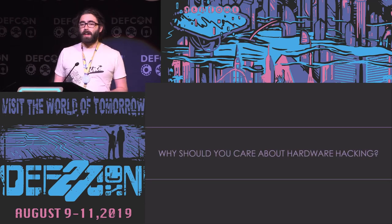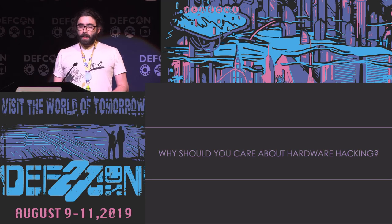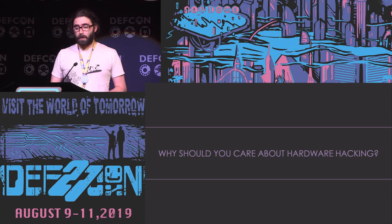Why should you care about hardware hacking? I see two main reasons. First, it's really fun and empowering to break open a device you have at home or at work, and instead of considering it a black box, start poking at it and understanding how it works. More pragmatically, software is becoming much harder to exploit. Finding a vulnerability in a web server is kind of hard, but if you can just open the device, solder a couple of wires, and get a shell — that's much easier. Hardware hacking offers a lot of low-hanging fruit.